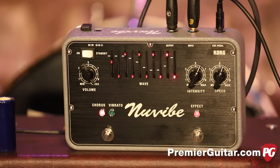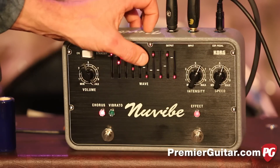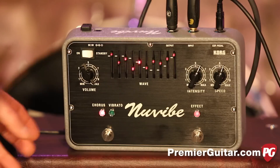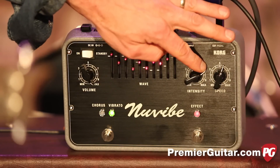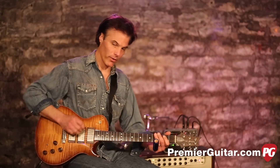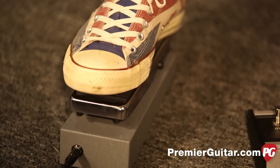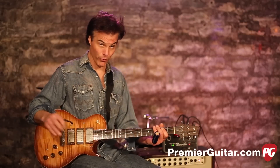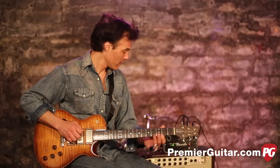Let's get into the more traditional settings. I'm going to put the EQ pretty much like they suggest, only with a little less of that mid-range dive. Let's try the vibrato — I thought this was just cool. I'll give a little more intensity. The proprietary expression pedal is all the way back so it's off — which is pretty cool. You can just leave it on and bring it in as you feel like it, right there at your foot.